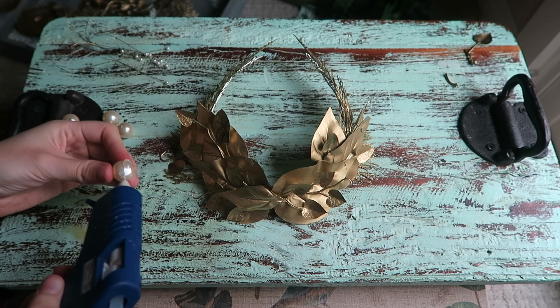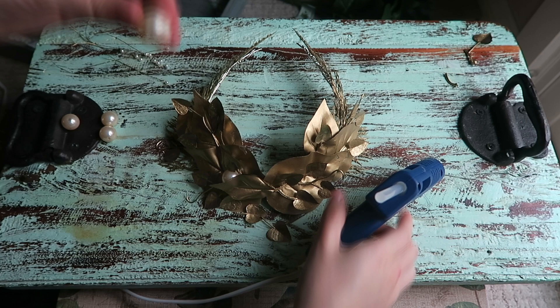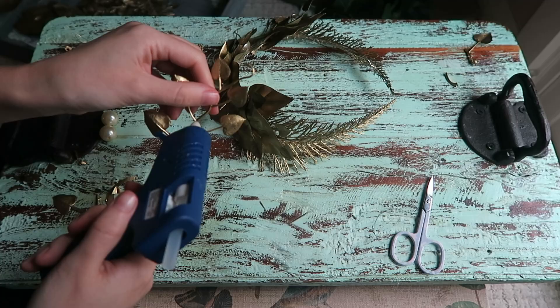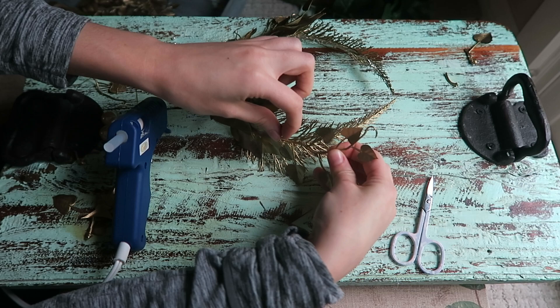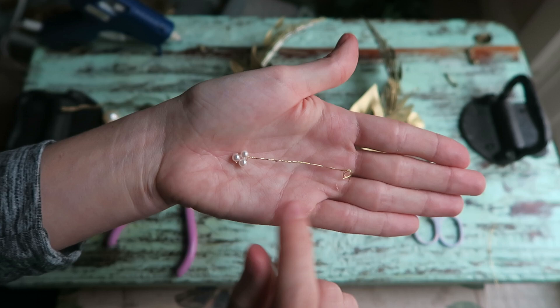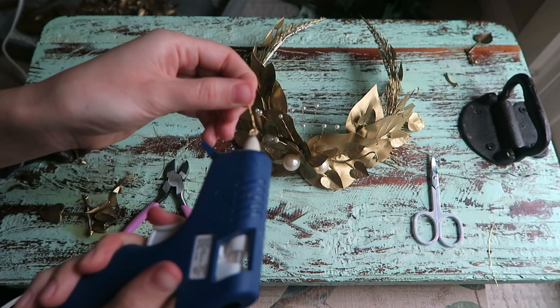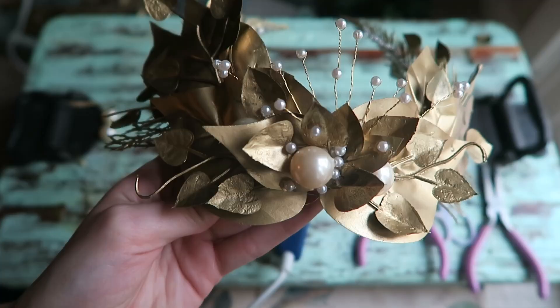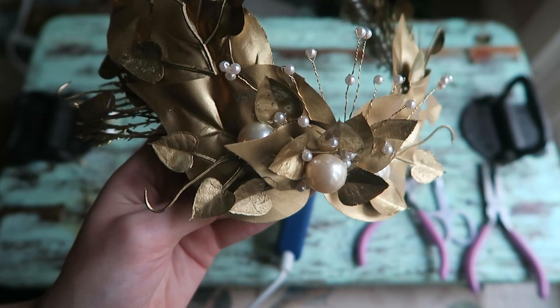Now that I'm happy with the placement of the leaves I'm gonna go ahead and glue on some pearls. I recycled those from an old necklace. At the end I added these little pearls with wire — all you have to do is thread the bead through the wire and then twist the ends. I put a lot of glue on the end of the wire and then stick it at the very middle of the crown.